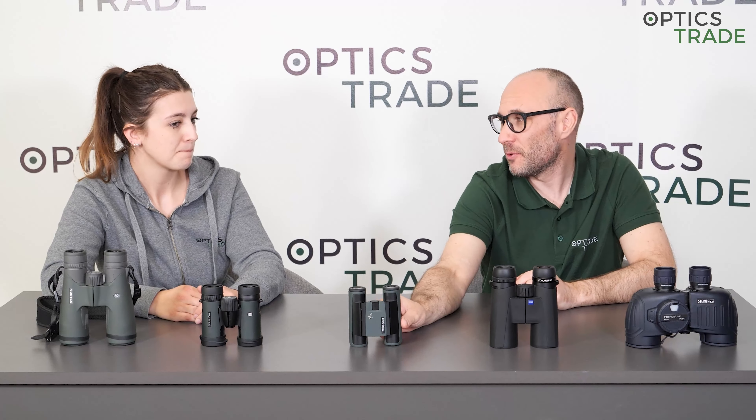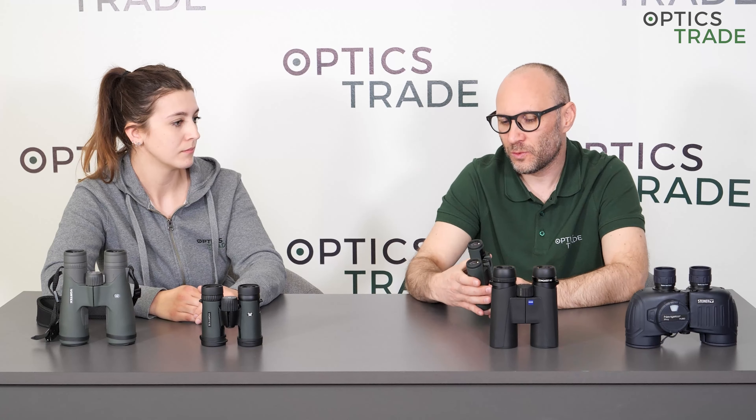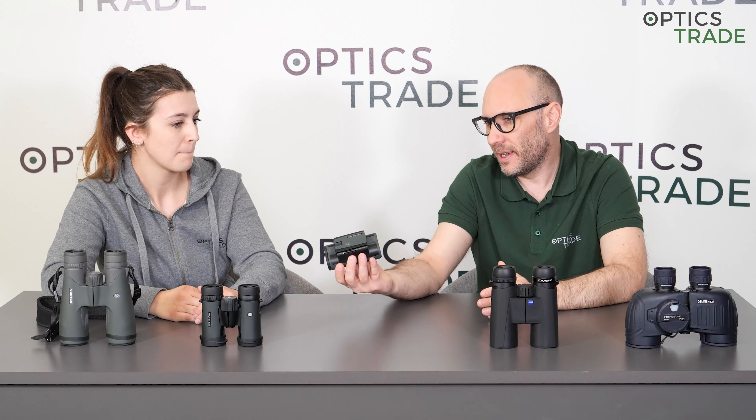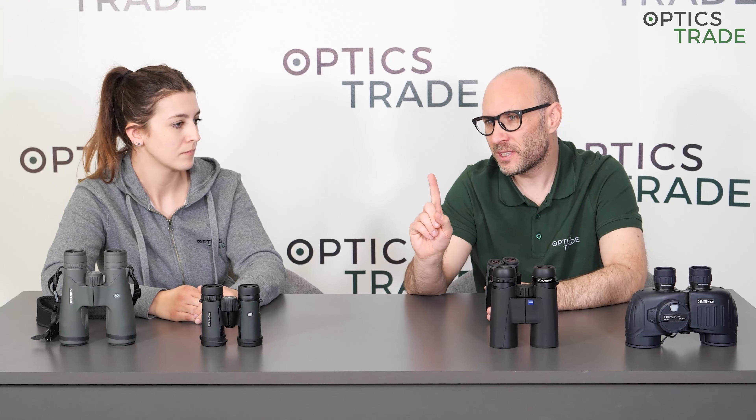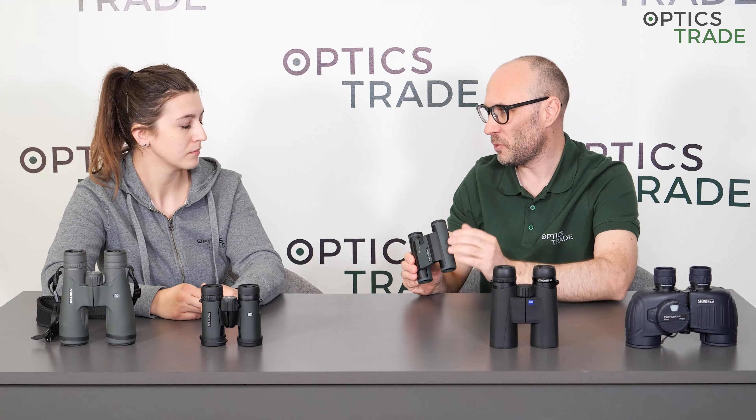We receive a lot of questions: which binoculars should I choose if I wear glasses? Which are the easiest to use with glasses? The first parameter to look into in the specification of any binoculars is eye relief. Eye relief is really important because when you have glasses, some of it is already gone — you're not able to push the binoculars close enough to your eye because there are glasses in the way.